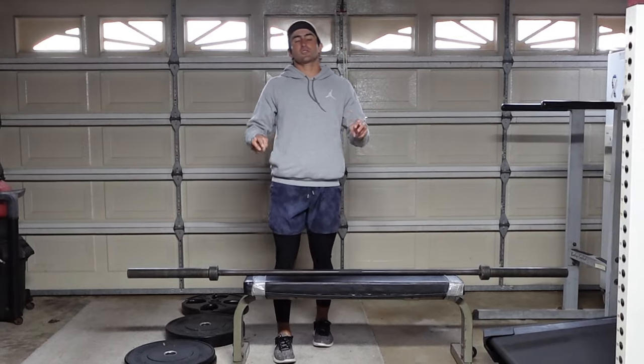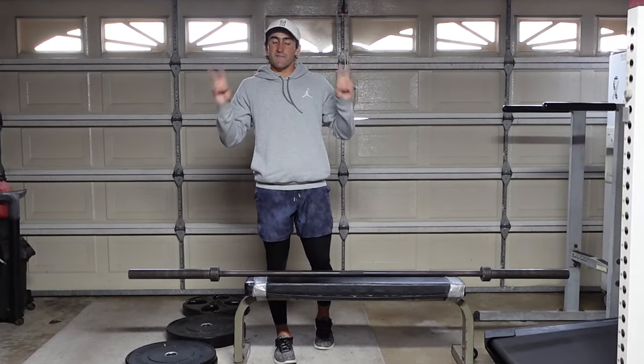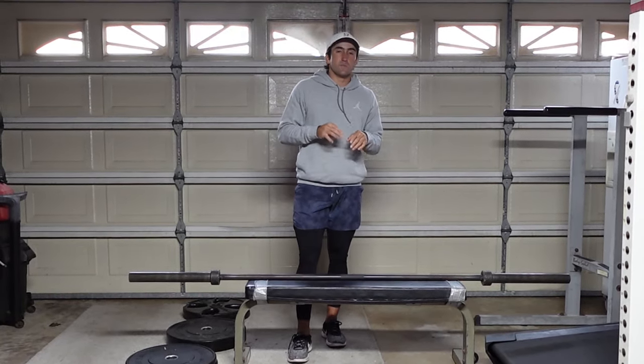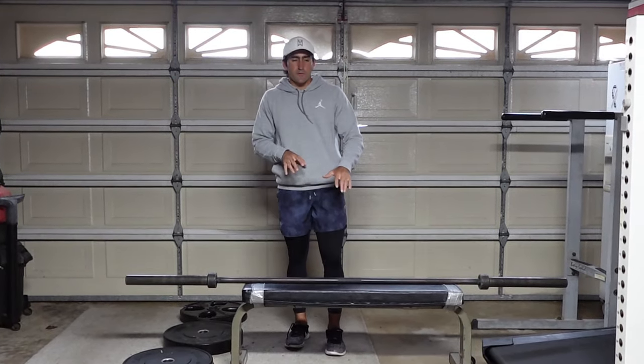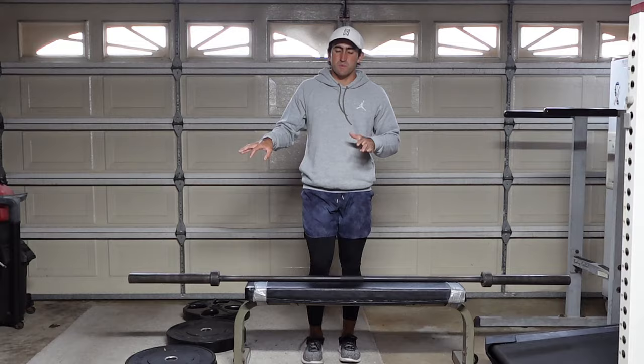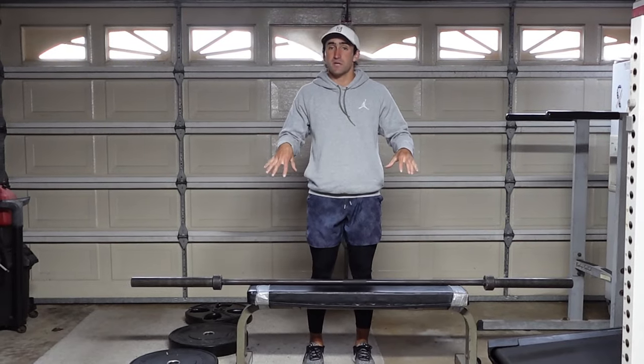This next exercise — our second split for this workout — we're going to be doing something called a foot elevated explosive step up. Let me show you guys the exercise, a basic rundown. We're going to show a full speed example before I get into how this can make you faster.